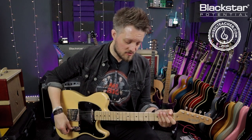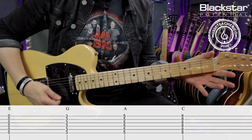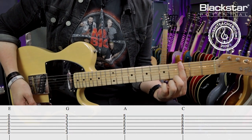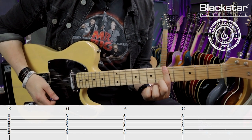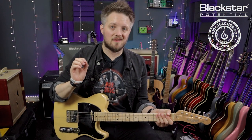If I play all six strings open I get an E major chord. Because my reference points are the same, I can now do one-finger major chords anywhere I want — on the third fret it's a G, the fifth fret is an A, and the eighth fret is a C. All of those reference points are still the same.